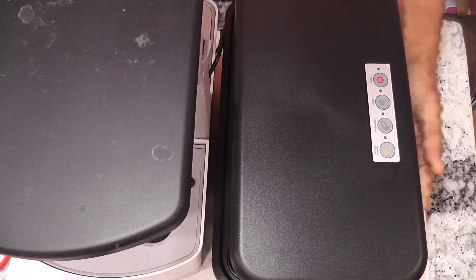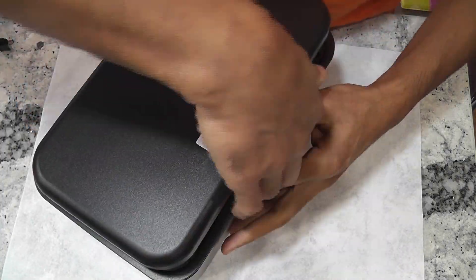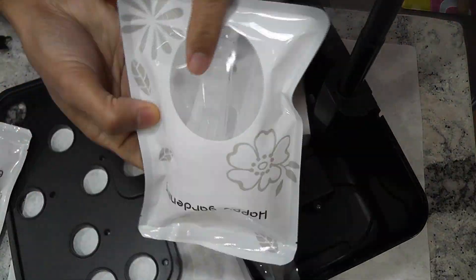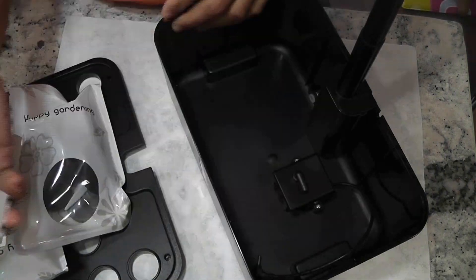Hi friends, I recently reviewed Halter's hydroponic system and I really like the design aspects of it. However, the design is not everything — I really want the results, so I put it into action and here is the result from the phase one testing.